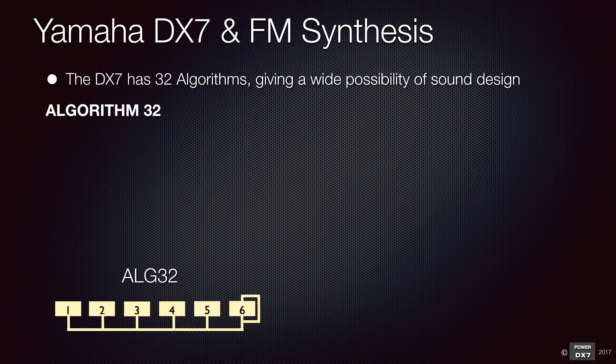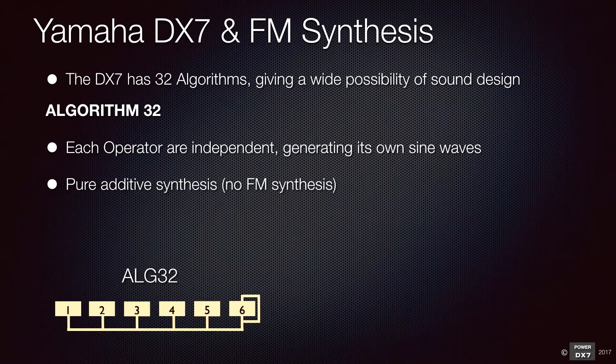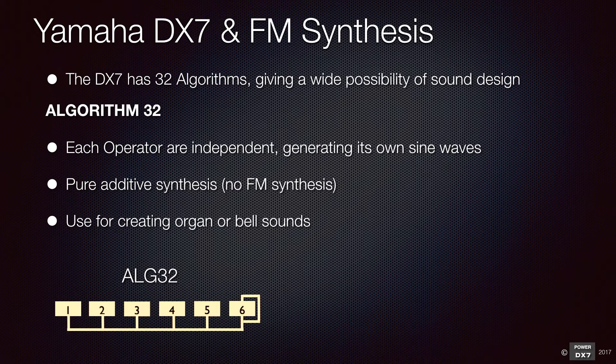For example, algorithm 32 is the simplest algorithm. Each operator independently generates a sine wave. There is no frequency modulation, so you have pure additive synthesis. You can make an organ sound or even a bell sound by adding six sine waves.